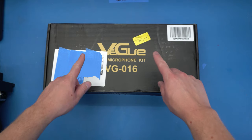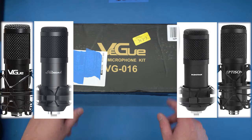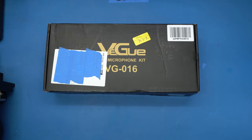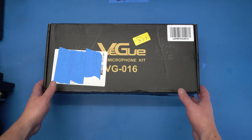Now onto the unboxing. The VEGU microphone kit VG016 — the one and only, nothing else like it, nothing compares — straight from Amazon. They put the shipping label right there on the box. They did not put it in its own box. Just slapped some stickers on there. It should be fine. Of course, it's a total mystery how to open this box.